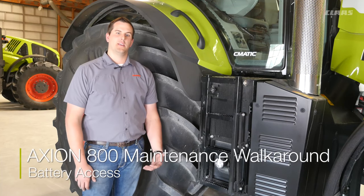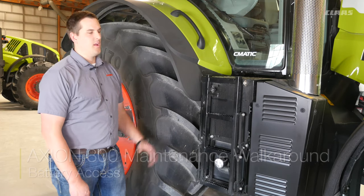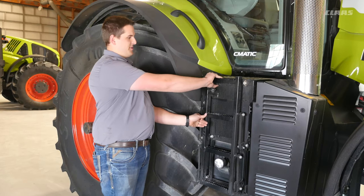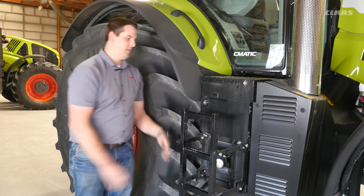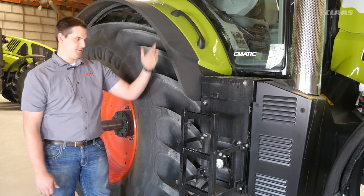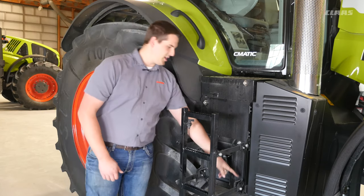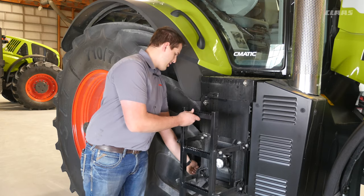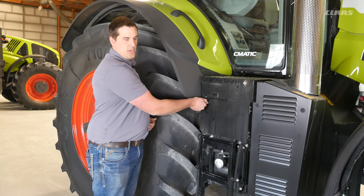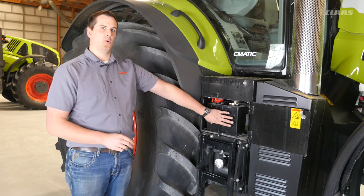Lastly, I want to take a look at where we can access the battery on the Axion 800 series tractor. Over here on the right side, you'll notice a ladder folded up out of the way. To gain access to it, we simply pull this latch up and put it down. Here it's ready for you to climb up and get access to the window or adjust your mirrors. Now, if you need to get access to the battery compartment back here, there's a pin here and another pin here. You simply pull them out, the ladder folds all the way down. This allows you to open this door and you'll have full access to the batteries stored in this compartment.